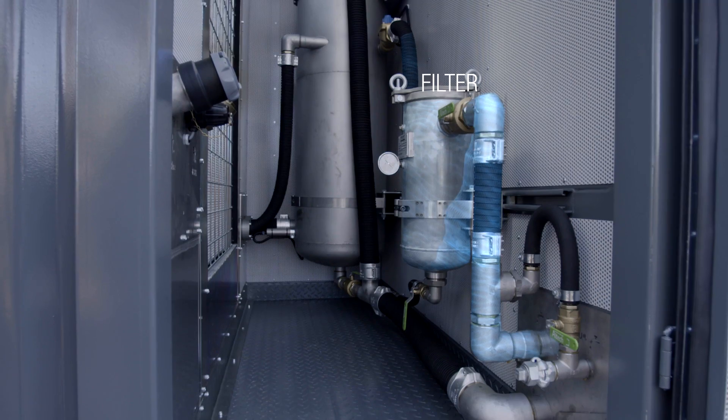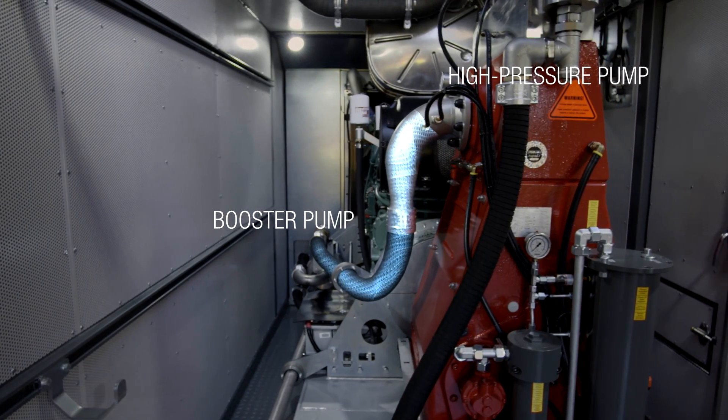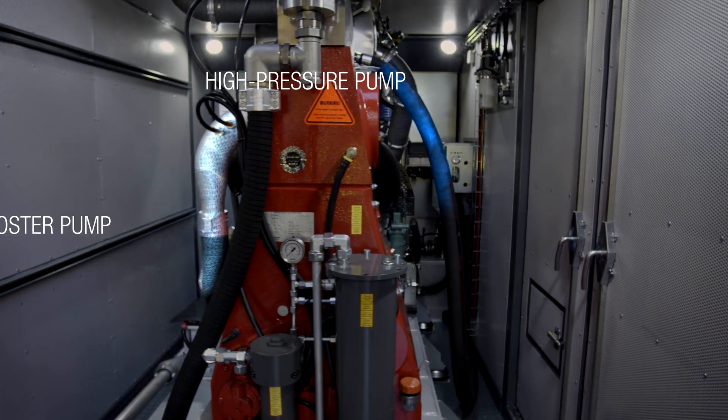Inside the power pack, the water passes through filters, a stabilizer tank, a booster pump, and a high-pressure pump. With the help of a powerful diesel engine and state-of-the-art engineering, you'll achieve the desired pressure and flow.